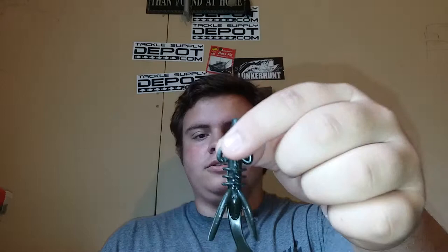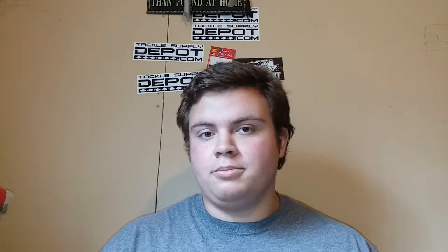I rigged it up with a 3/16th ounce lead black painted bullet weight peg with a 1-0 worm hook. I figured that'd be fine because I'm throwing a brush grub, just a smaller version of the brush buster, just a single tail. It's a brand new bait — I've only caught two fish on it so far, and it's only been out since like two days ago.